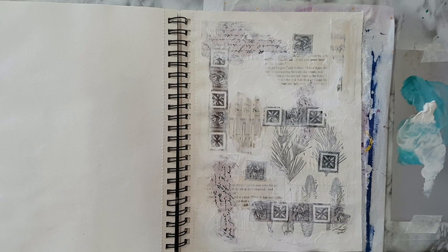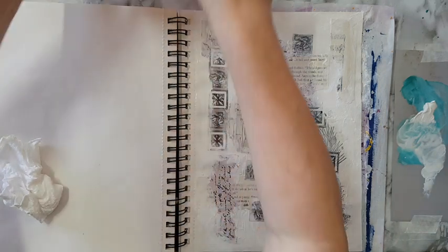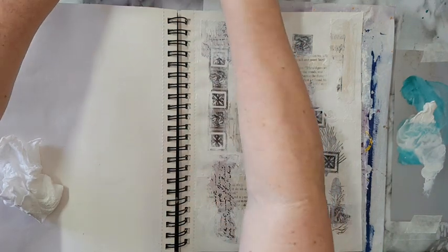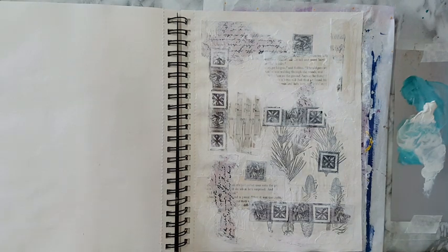Okay, I like it. Now I'm debating whether to move on to the paint and work wet, or let it dry. I think I'll let it dry because I also have glue, and I don't like the glue mixing with the paint. So I'll let it dry and then come back.